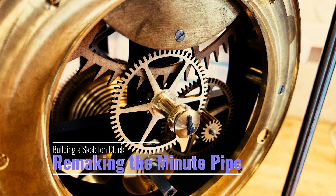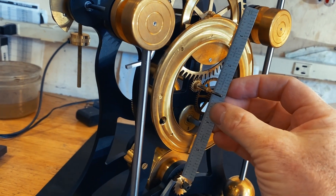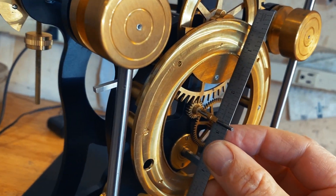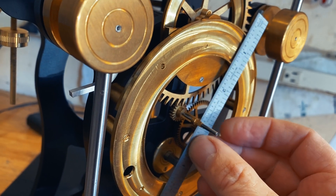In this video, I'm going to take you through remaking a minute pipe. I made one before, but it was too short once I got all the parts put together on the clock. I'll take you through all the steps of what it takes to make these pipes.